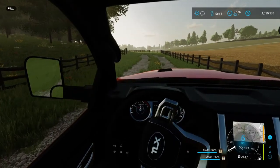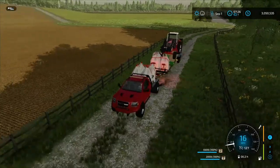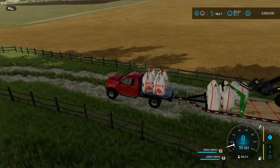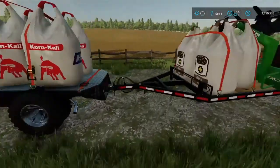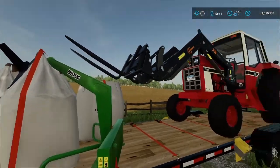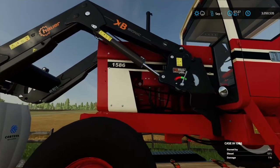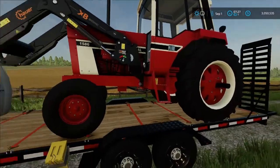Alright guys, welcome back to the video. Today we just got back from picking up some cow feed and some fertilizer. We also got a bag lifter attachment and a front load attachment put on the international, and they got the engine upgraded on it to a 1586, which is a little better than what was in it.